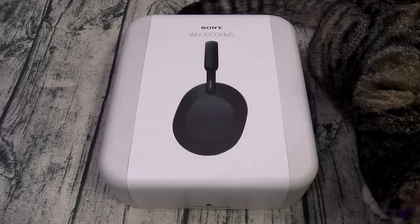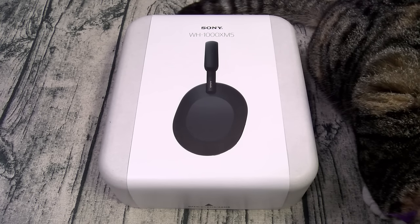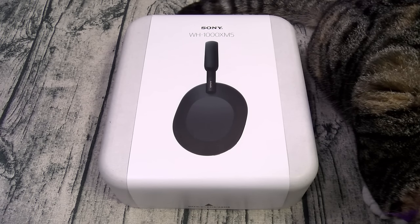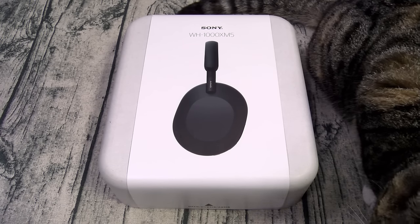What's up everybody? It's your boy Floss back again with another video. Today we're gonna take a look at the Sony WH-1000XM5s. You can pick these up online — I'll throw the link in the description. The price on these is 400 bucks. I repeat, 400 bucks. Alright, so let's go through the specs real quick.